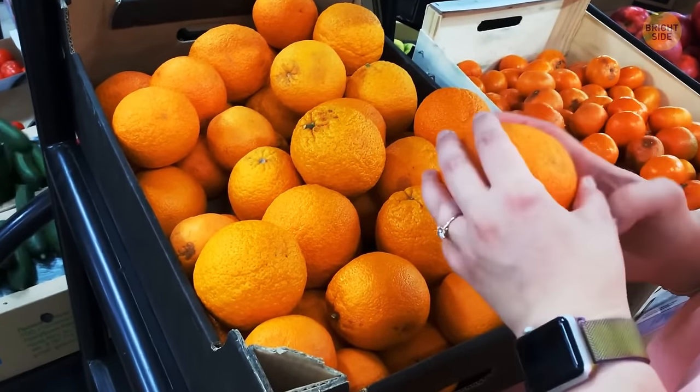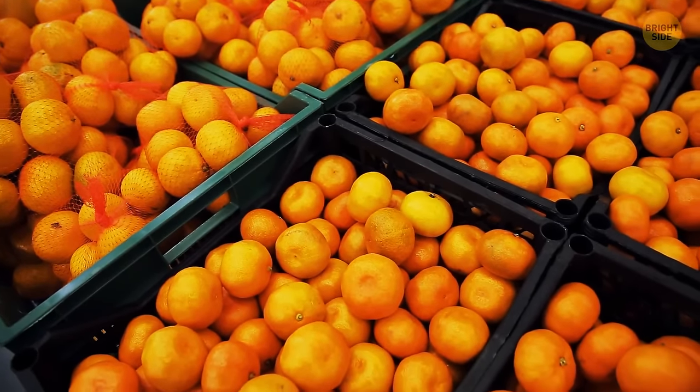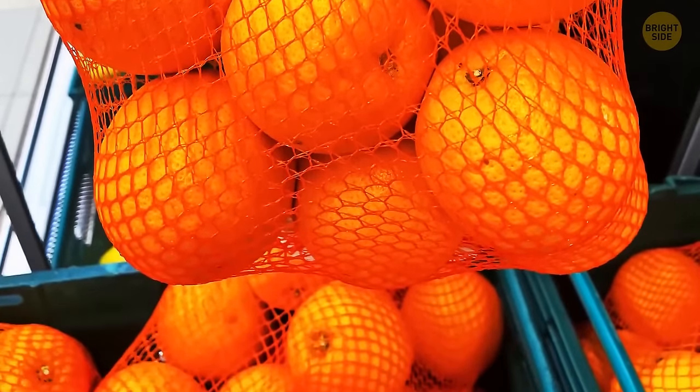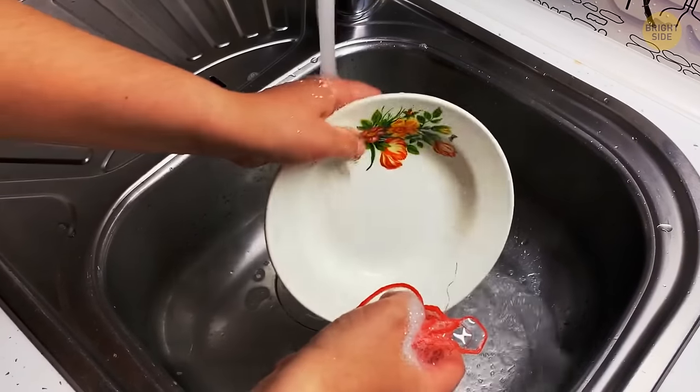Have you ever wondered why oranges in supermarkets mostly come in red mesh bags? It's a trick to make the food look more orange and encourage you to make a purchase. An extra tip: don't throw away the mesh bag. Tie it up so you can have a small pot scrubber to clean your sink, kitchen appliances, and dishes.